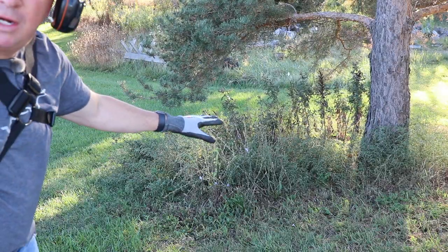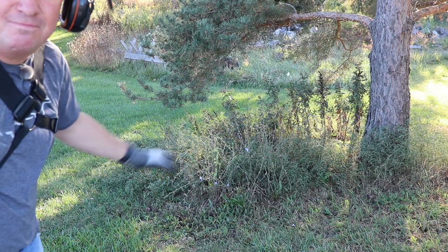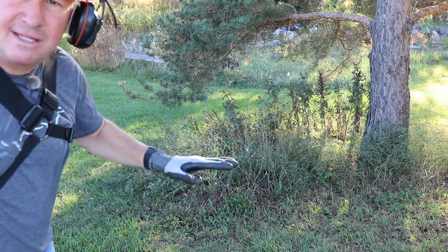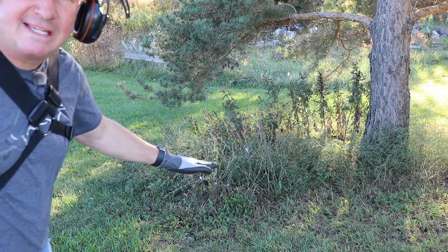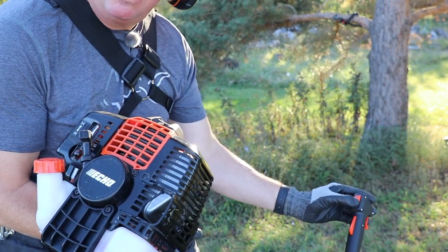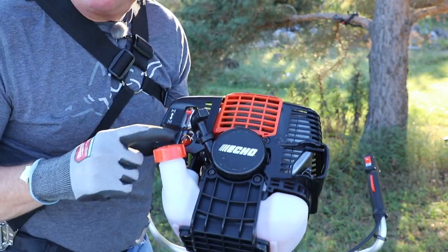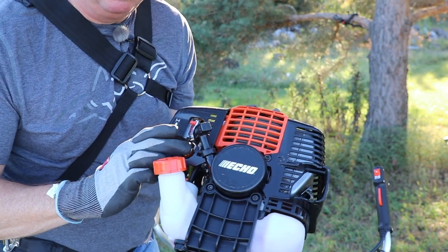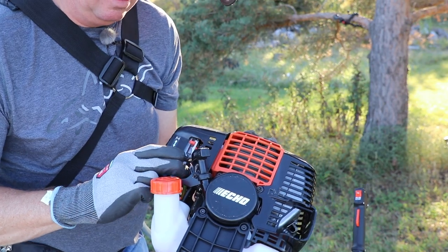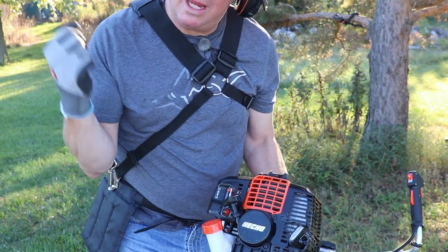We're going to go in here and trim some of these weeds, and there's also a rotted stump somewhere over here — we're going to see what that looks like and try to mow that down too. If you're used to using a line trimmer, that tends to fling stuff around. The nice thing with a brush trimmer is it just slices and drops. First we take it off stop, then put it on choke because it's been at least a couple hours since we ran it. Press the primer bulb eight times, pull it, and as soon as it sputters, take it off choke and pull it one more time.